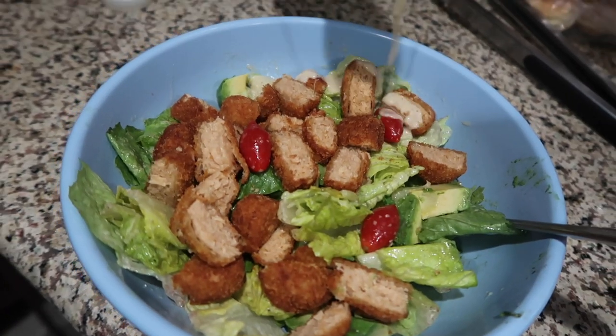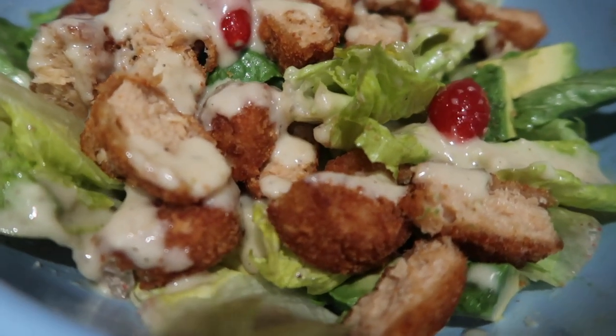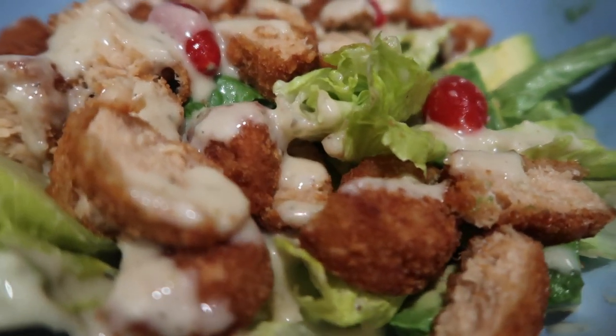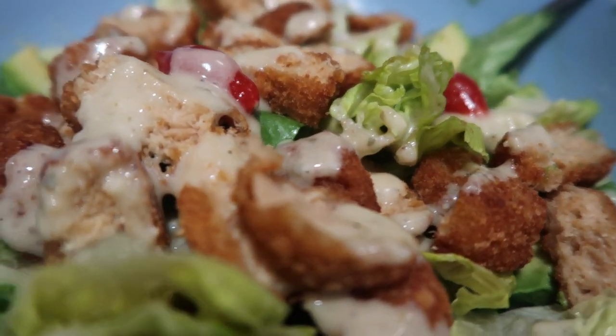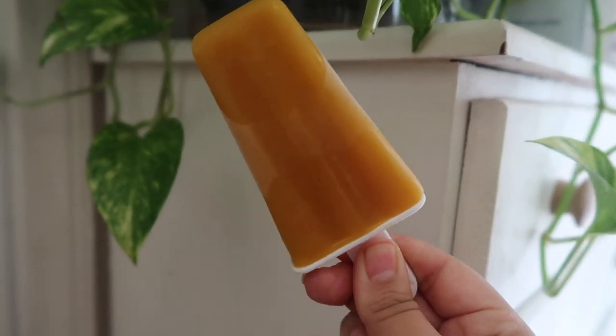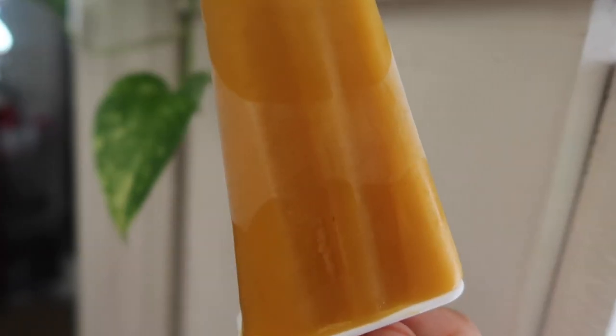If you follow me on Instagram, I've posted this salad so many times, which just proves how much I love this caesar salad. I add some chopped MorningStar nuggets, cherry tomatoes, and avocado, and I could literally eat this for every meal. I recently bought a popsicle mold — this is just a mixture of mango puree, apple, and lemon juice, and it's the perfect treat for a hot summer day.